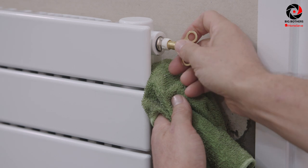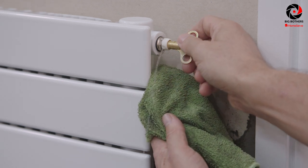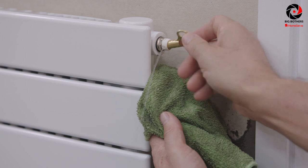Once it gets to the top, it'll start to trickle out the open valve. Quickly close this down using your key or your screwdriver.